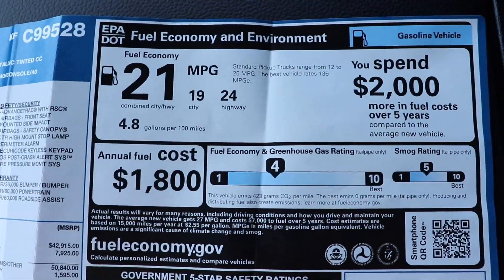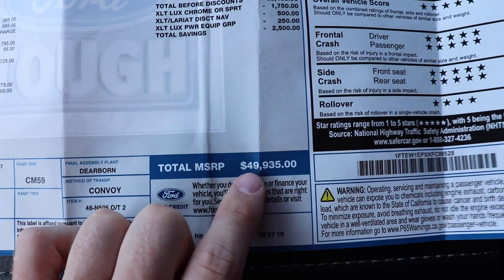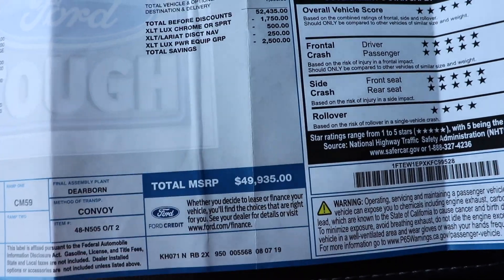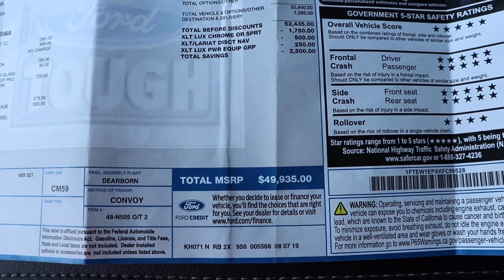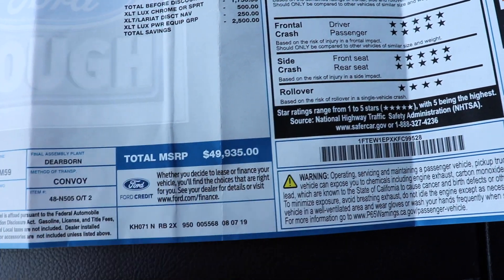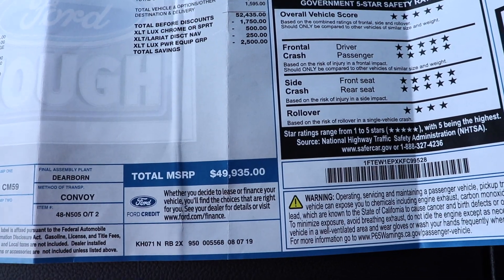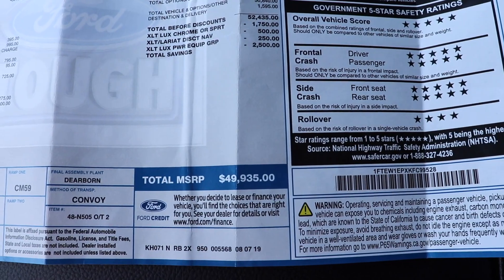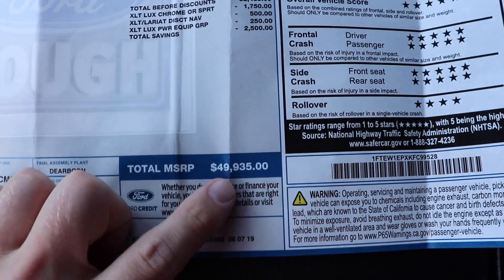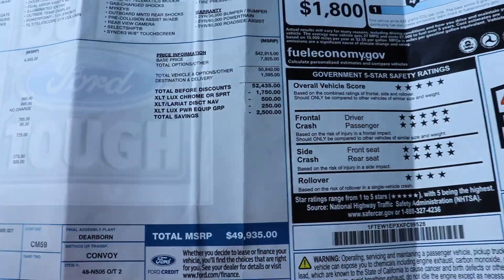The fuel economy estimates: this vehicle is rated at 19 mpg city, 24 mpg highway, for a combined rating of 21 mpg. A lot of people say that MSRP is a high number — yes, it can be, however very rarely should you actually be paying sticker price. I'm doing this video because a close family friend is leasing this truck, and with rebates and incentives, sign-and-drive with no money down, they're leasing it for three years at $350 a month. If you were to purchase it, depending on rebates and time of year, the price can be closer to around the base price of $42,915.